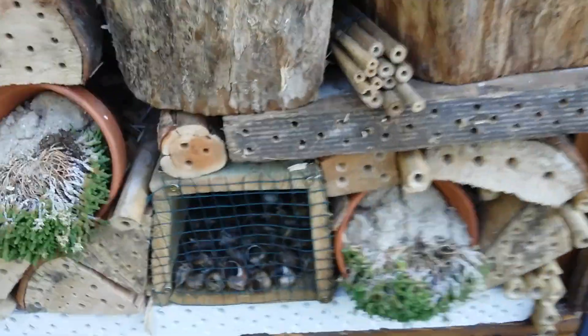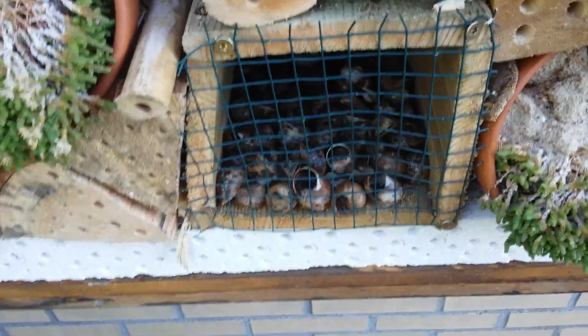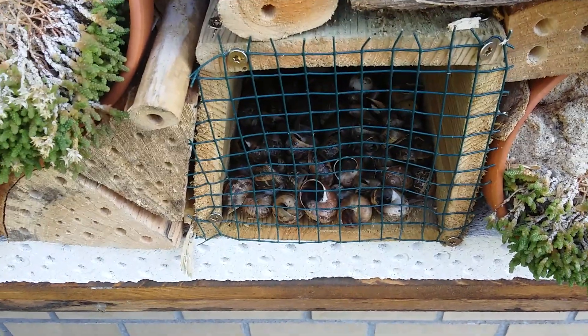I also got these snail shells. There are some species of bee that actually like to lay their eggs inside snail shells, so that's why I put those there.